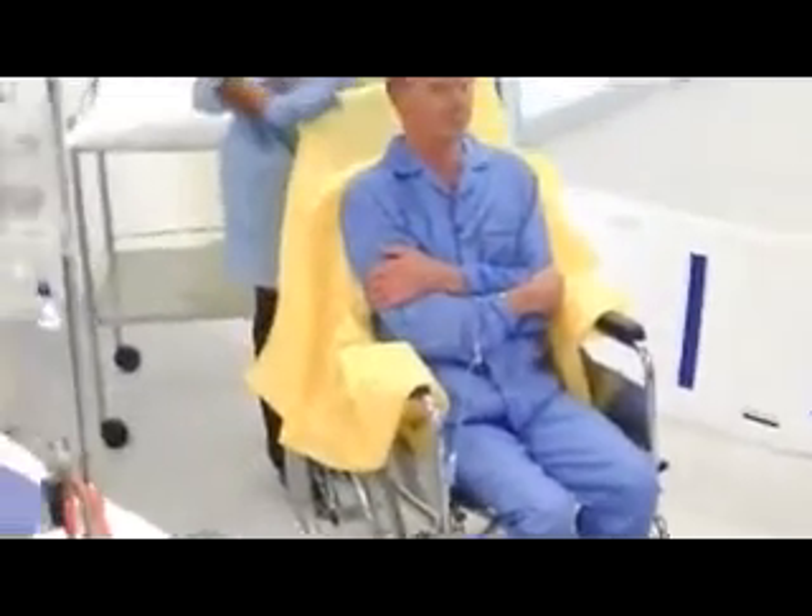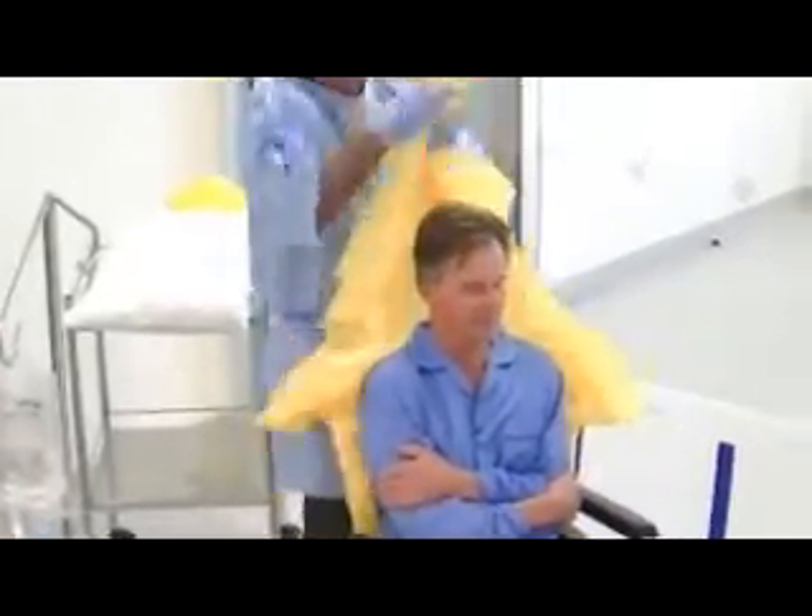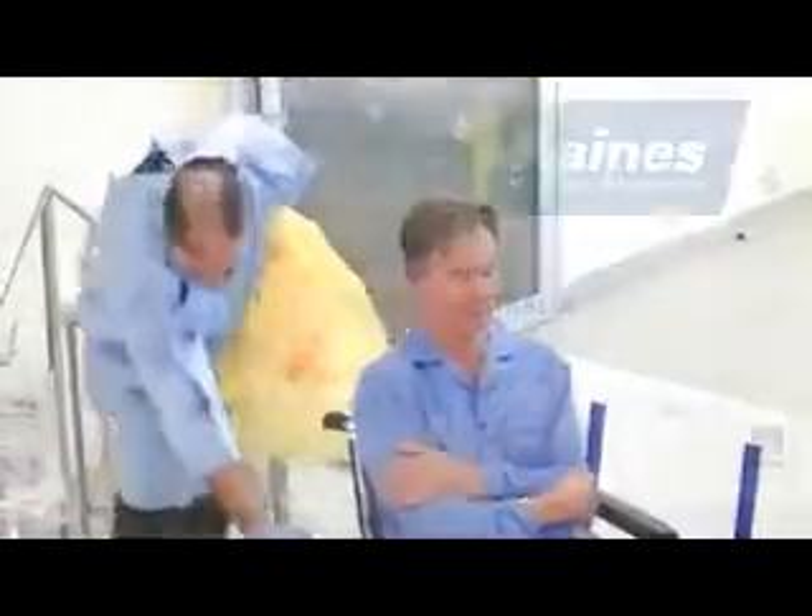Get the back of the slide sheet, pull the slide sheet up. My patient's bottom is right back in the chair.